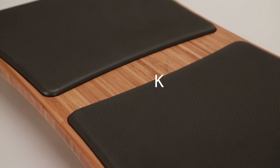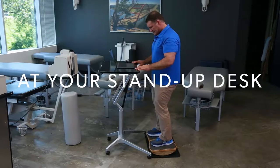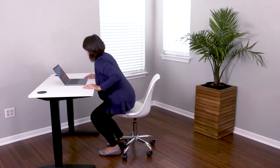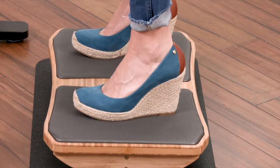Introducing the Standeck Balance Board. Our standing platform allows you to balance, tilt, and rock while working at your stand-up desk. It's time to ditch your chair, stand up, and step onto a Standeck.